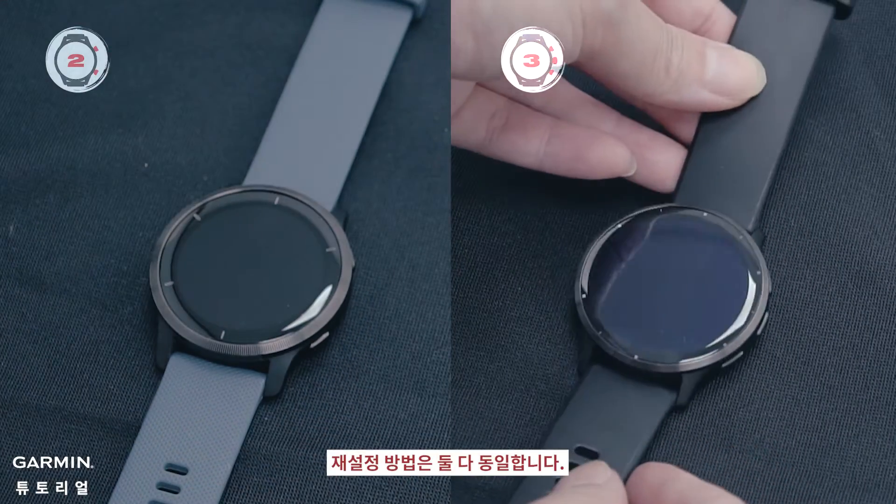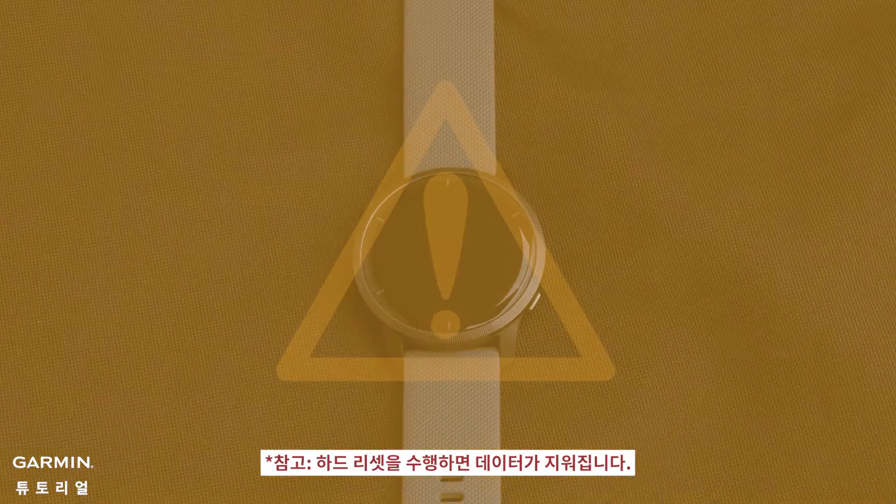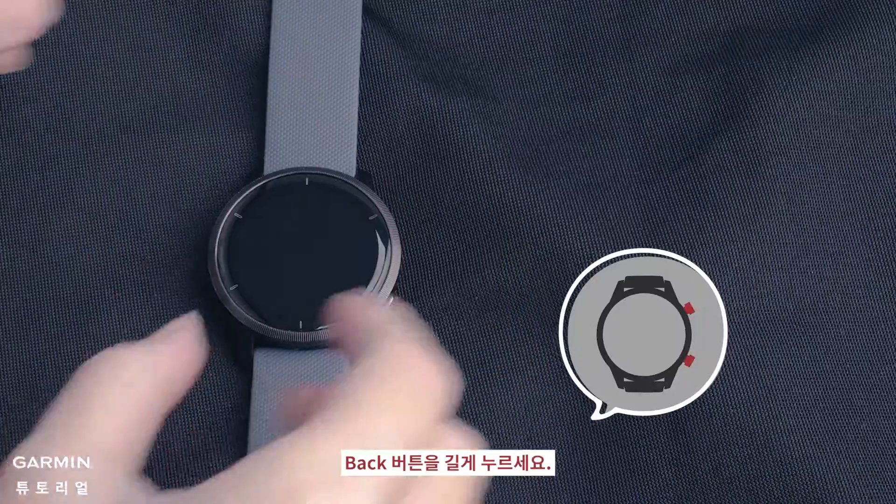The reset method is the same for both. Performing a hard reset will erase your data. Press and hold the back button.